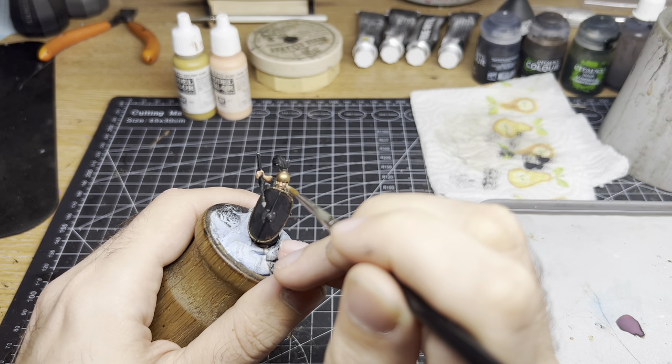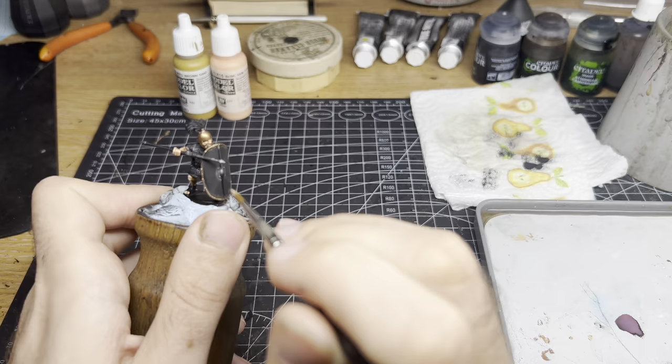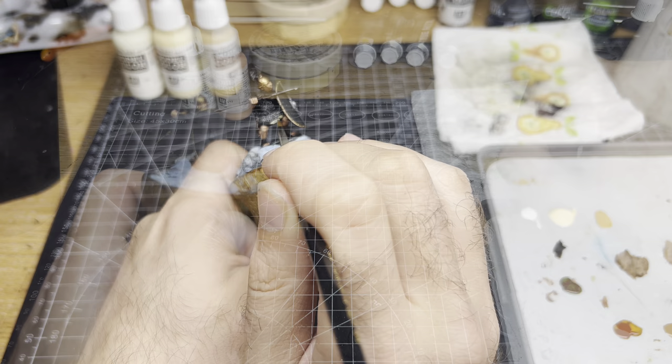Lastly, add more Basic Skin Tone to the mix — maybe 10% Brown Sand and 90% Basic Skin Tone this time — and pick out the very tip of the nose, edge of the knuckle, and really extreme points. This stage is optional but it's worth learning to do, as the model really stands out if you do.